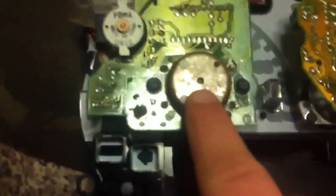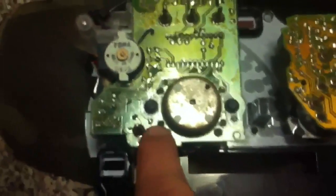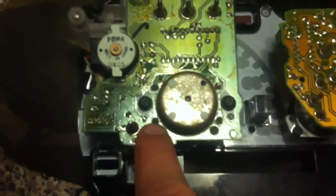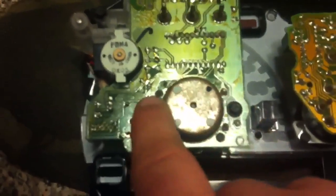If I flip this over, you'll see this right here is what runs the speedometer. On each side of this cylinder, there are these little bitty metal pegs that are soldered on — right in front of my finger right there. There are four of them.